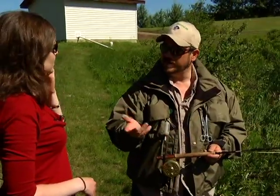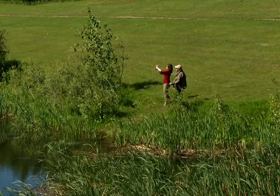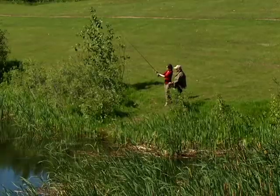That will stop what we call wind knots, which are caused by tailing loops. Maybe I'd have some beginner's luck. Oh, dear — I think it's in a tree. Or not. Oh, I think I caught something!